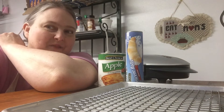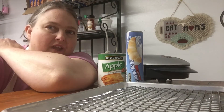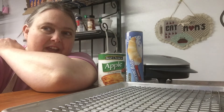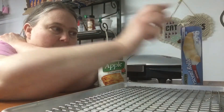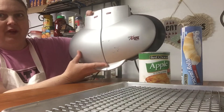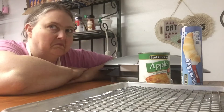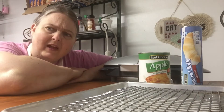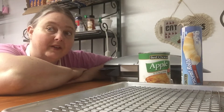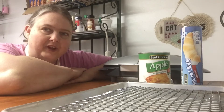Hey guys, welcome back to my kitchen. I had to get down to your level because the tablet is sitting on the table. Today I thought we would do a little bit of experimenting with the GT Express 101 that I have. It's been a while - we played with it quite a bit last year and made a lot of cool things with it, but I haven't used it a whole lot since things got back to normal.